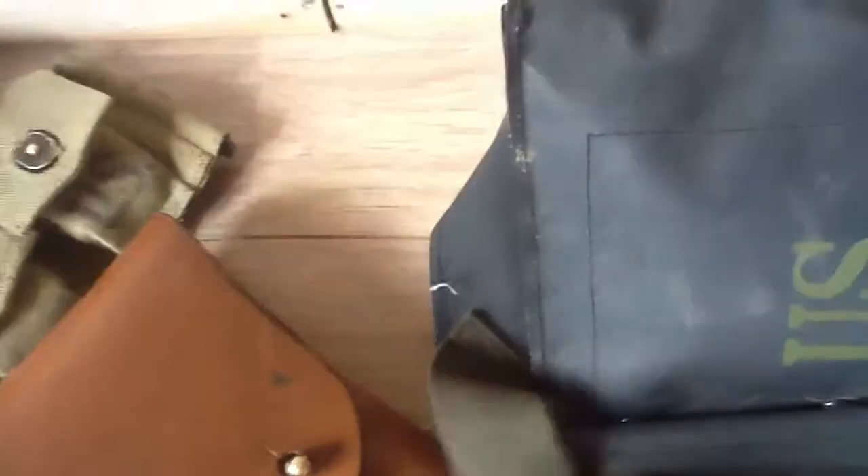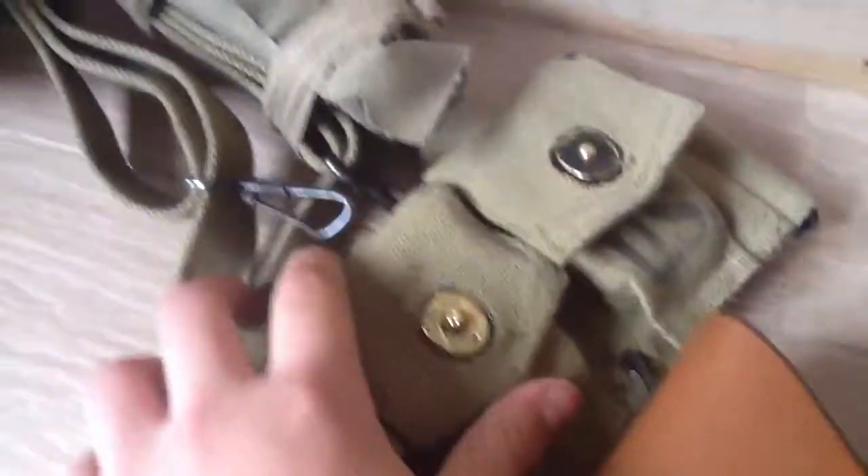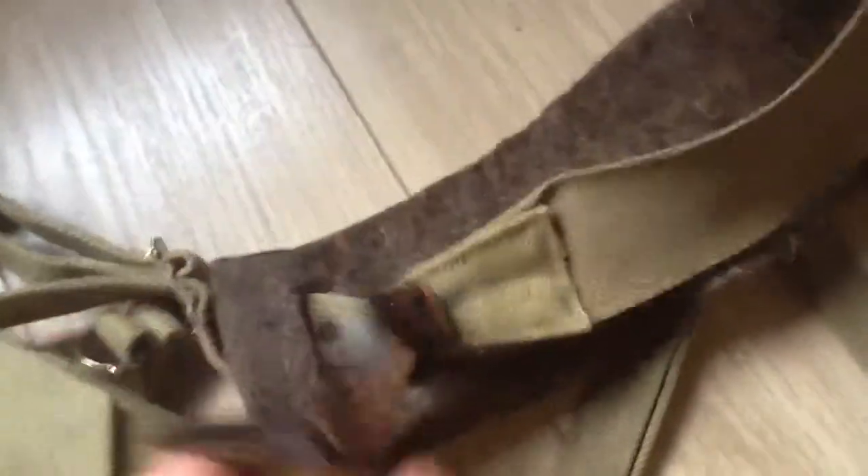Someone actually asked me to put my holster — my really bad replica from a .45 — in here. Come and buy me a better one. Got my first aid pouch and 1936 suspenders, belt pads, and my compass, retro compass.